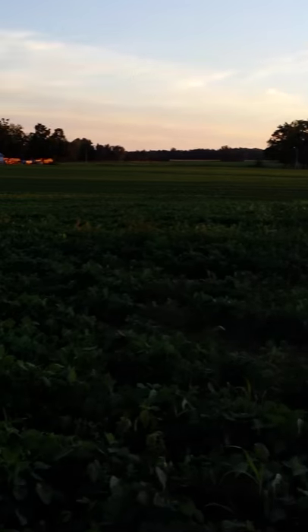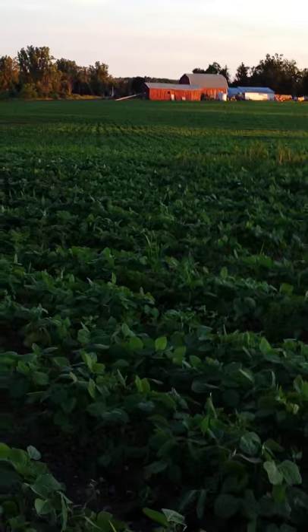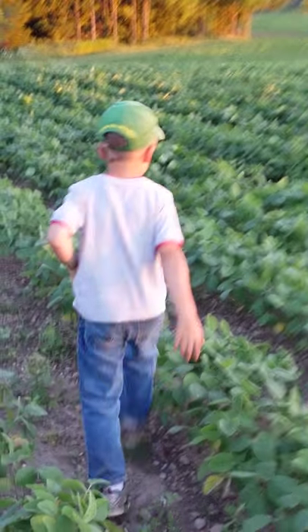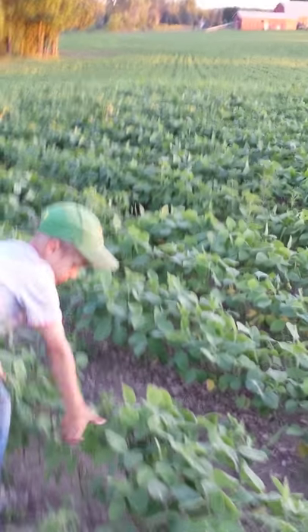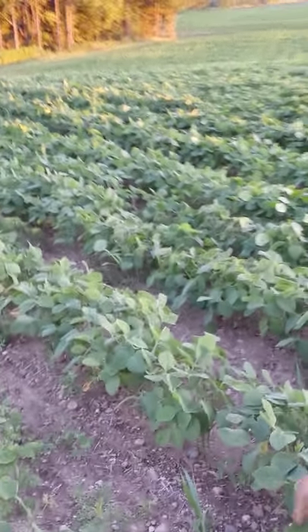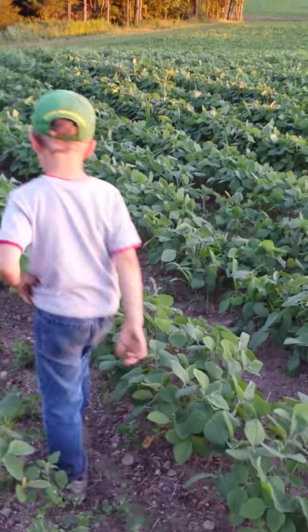I don't know how well you can see it with the sunset, but that's the soybeans. They're starting to put out some blossoms where the turkey and the deer haven't eaten them. They get a nice little purple flower so we get a lot of pollen for the bees. If you saw the honey video, we had taken off two honey supers.